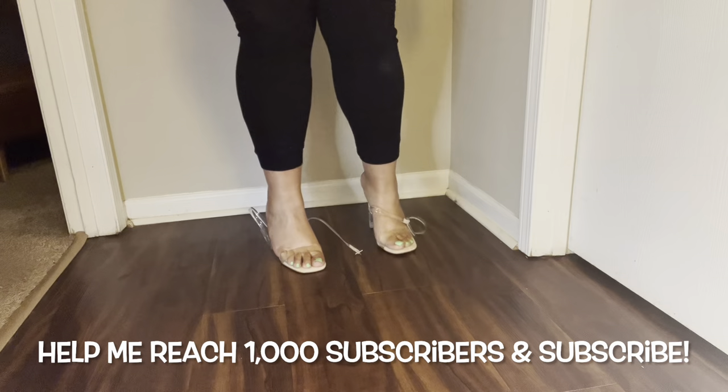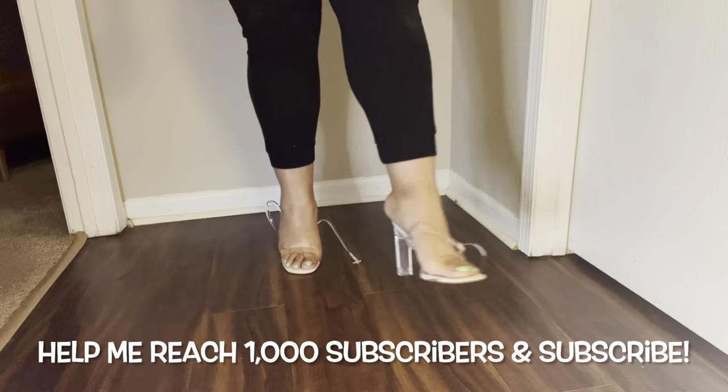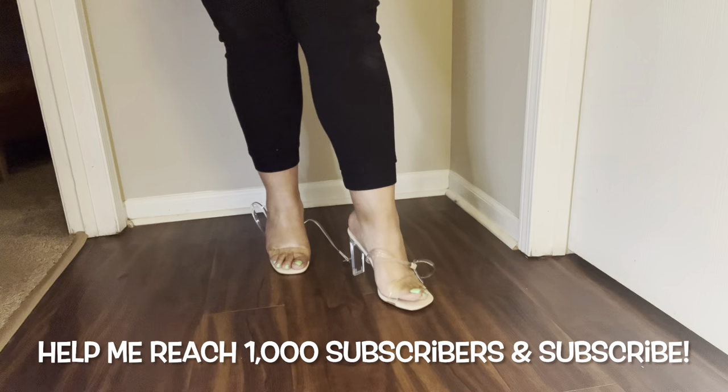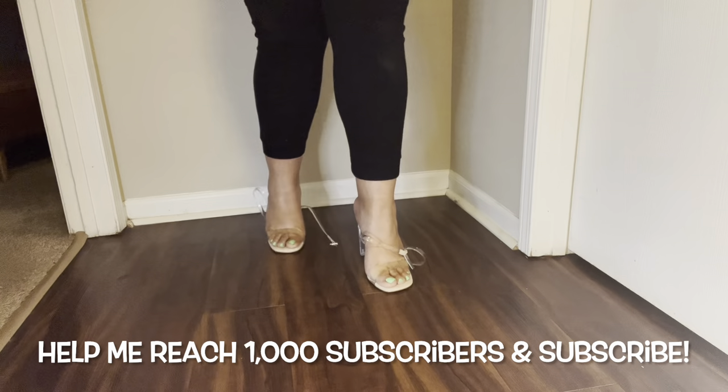They're worth at least showing you how they look with my foot in them. I do like them. The strap across the toes is a little snug, but for my foot without the ankle strap I think this is a really nice heel.